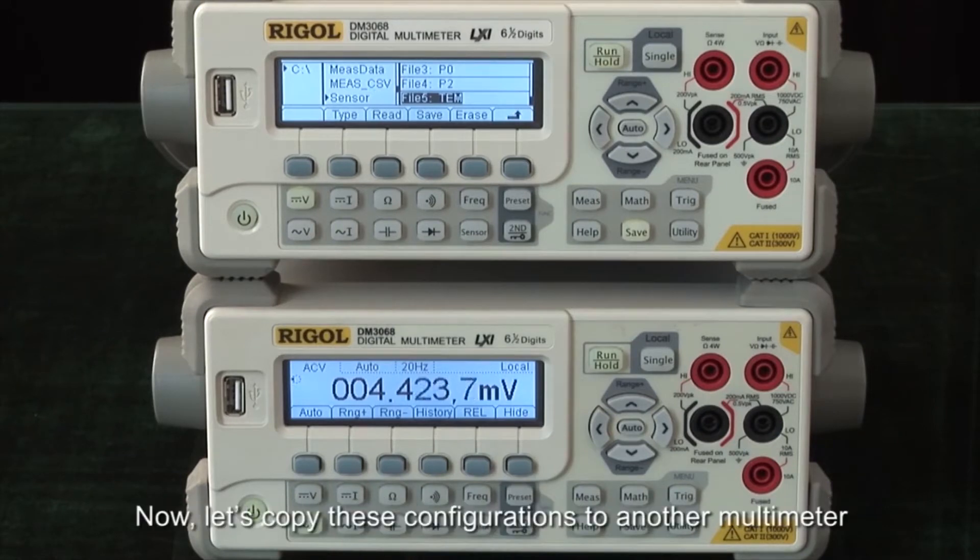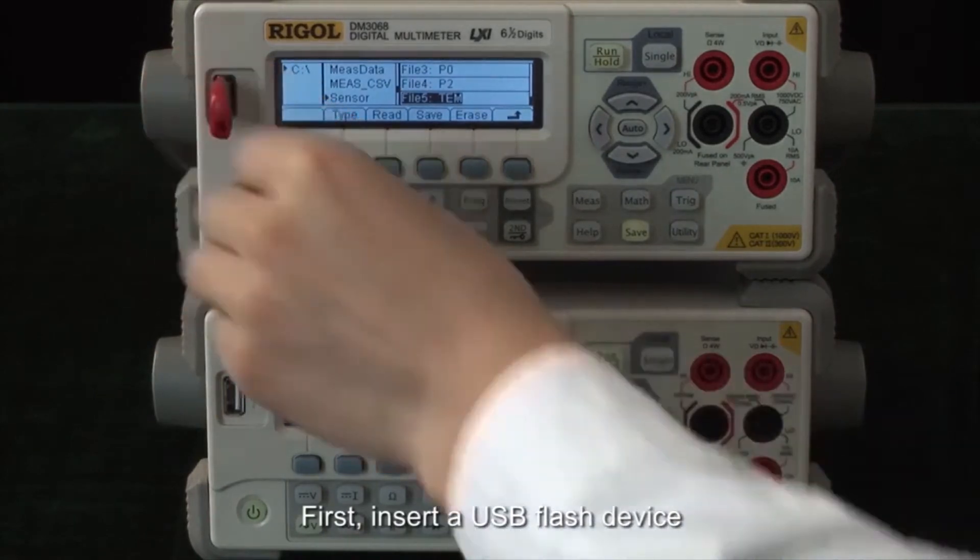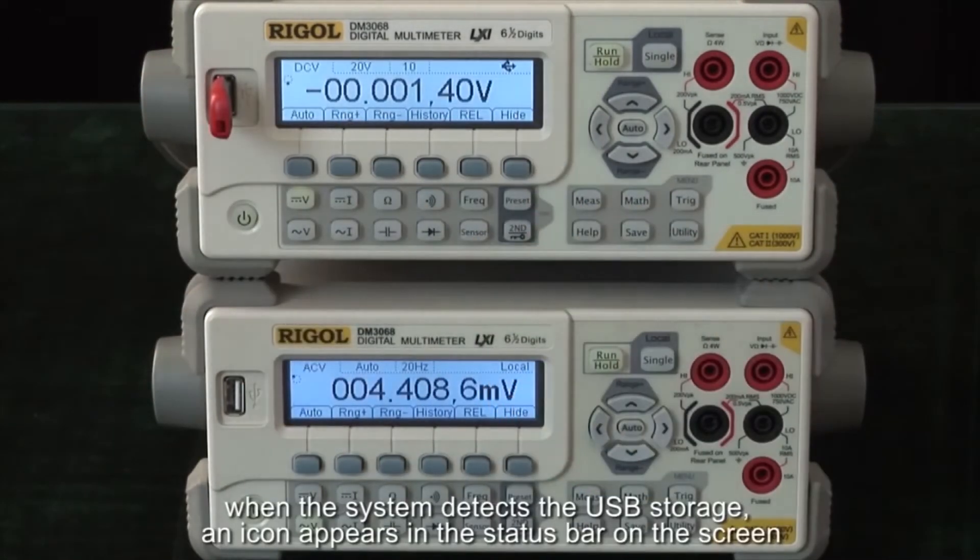Now let's copy these configurations to another multimeter. First, insert a USB flash device. When the system detects the USB storage, an icon appears in the status bar on the screen.